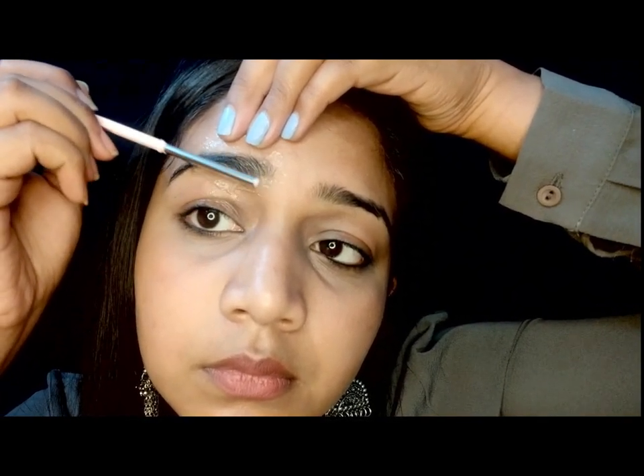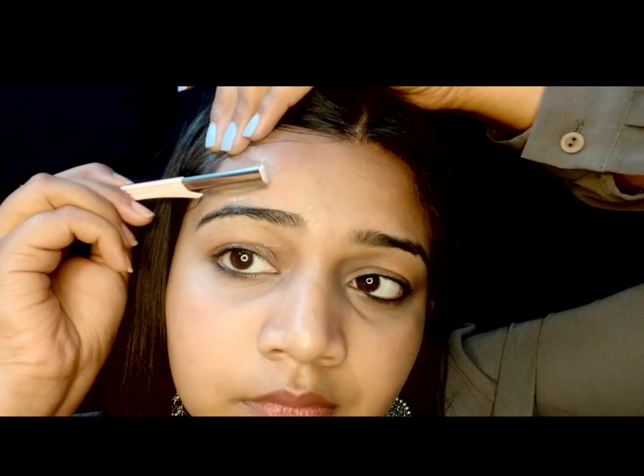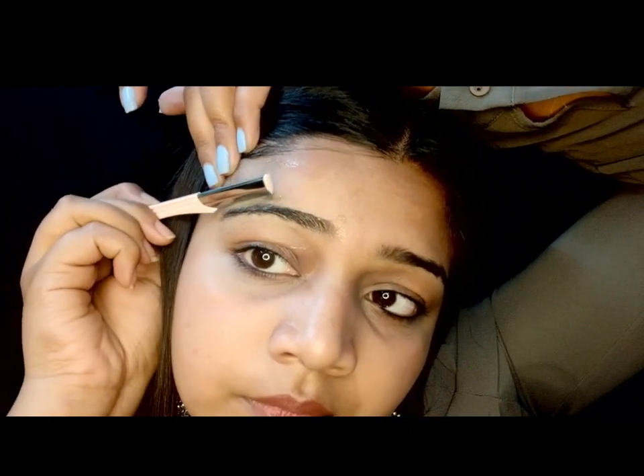Please keep in mind that you should not shave the tip of your eyebrows, because then your eyebrow will look shorter, which will make your eyebrows look very bad. Just keep in mind not to shave the tip of your eyebrow and leave some hairs at the end.